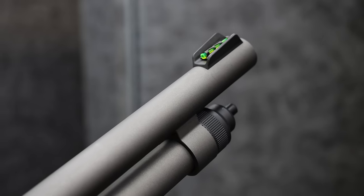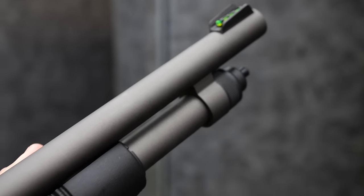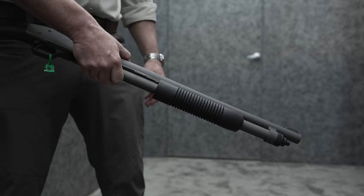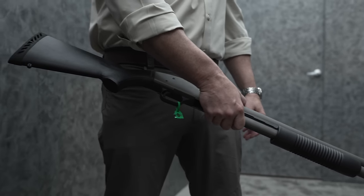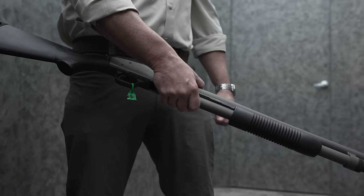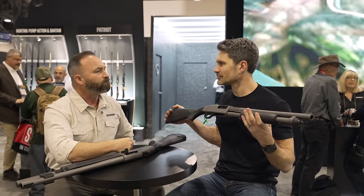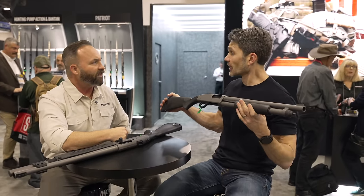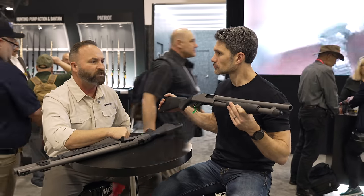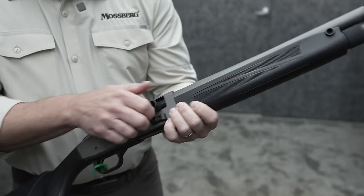We've got a fiber optic front sight with protected ears, also low profile to avoid damage in the rack. That's where we're at with the 590 series — we really think this epitomizes the best of the breed moving forward right now. Availability is late spring. Pricing I'm not exactly sure yet — I don't want to be misquoted on that.